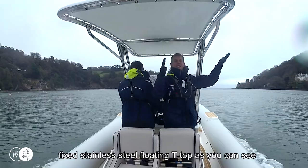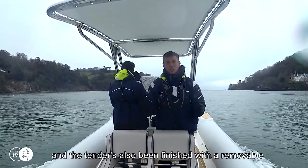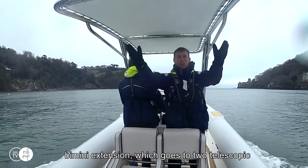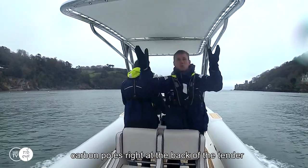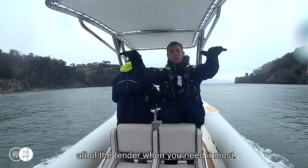This console has been fitted with a fixed stainless steel floating tea top as you can see. The tender has also been finished with a removable bimini extension which goes to two telescopic carbon poles right at the back of the tender, giving you much more shade at the aft of the tender when you need it most.